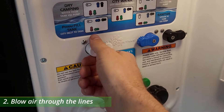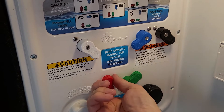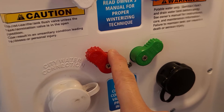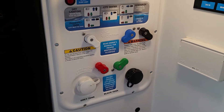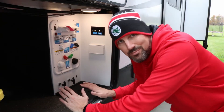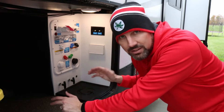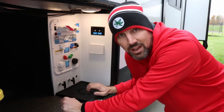For this next step, Grand Design recommends putting all of these valves at a 45-degree angle. What that's going to do is leave everything partially open. You can hear a little gurgling in there — that's going to help get rid of any extra water in the lines. We are now going to hook up our compressor and blow air in there. Never exceed 40 PSI with your air compressor, per Grand Design's recommendation. I know there are a lot of people who have never done this and have been just fine as long as they do RV antifreeze thoroughly, but I like to follow the process step by step.